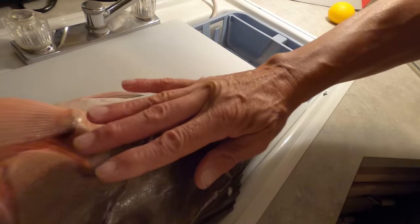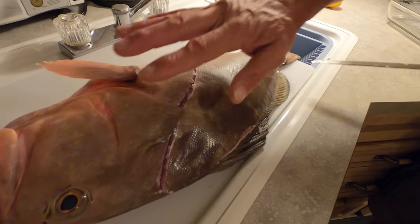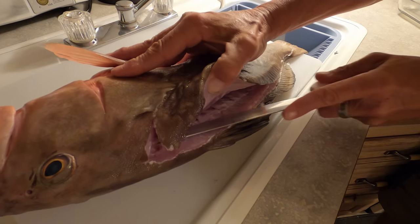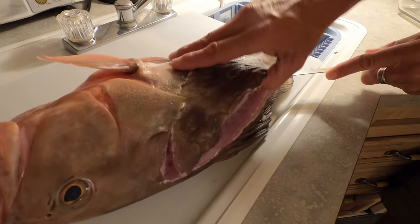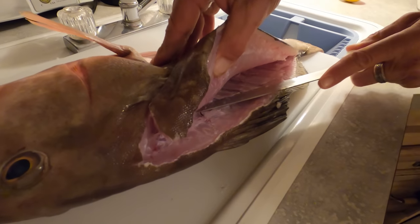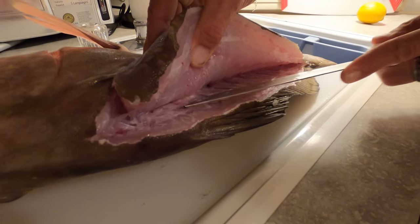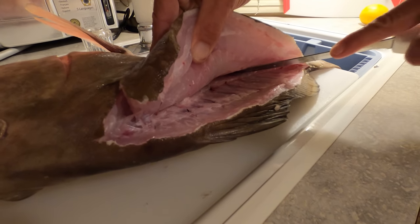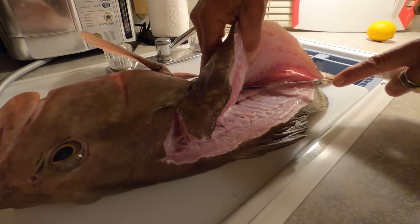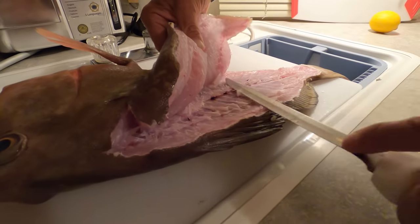My friend Ben told me grouper is not one you want to leave the skin on when you cook them - it makes it taste really bad. Kind of like the snook, which got its nickname 'soap fish' because if you leave the skin on when you cook them, yuck.